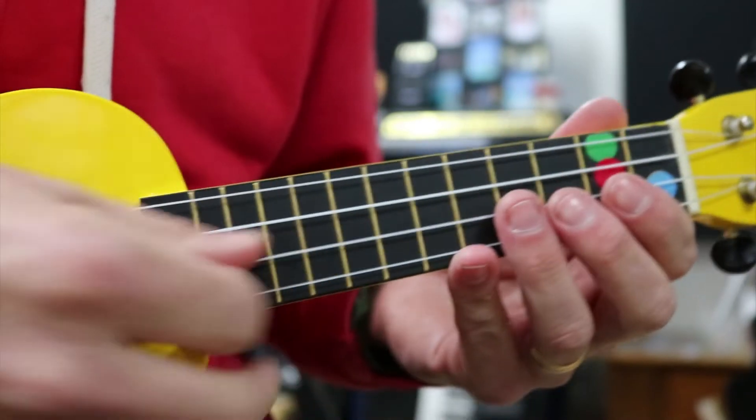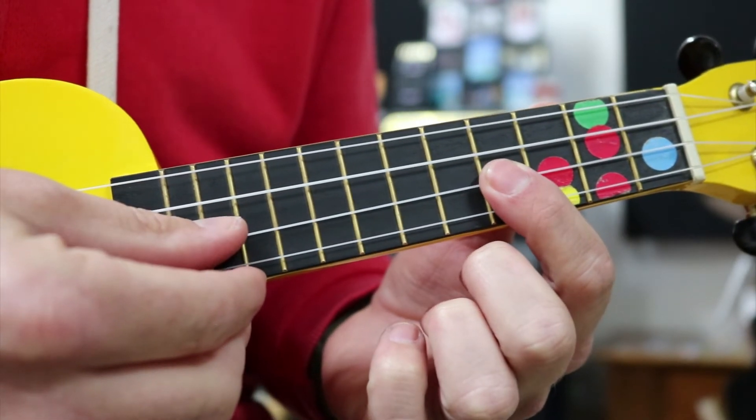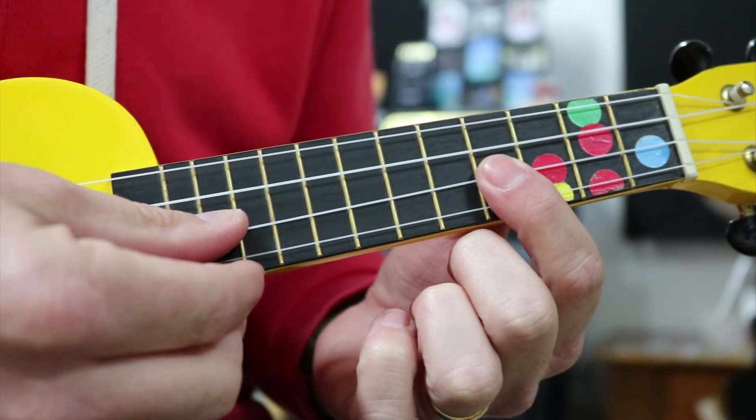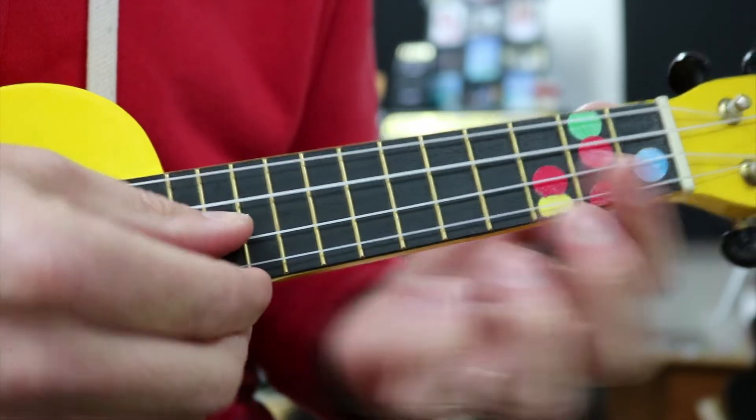Now what you can't see that I'm doing is with my thumb — every time I strum a string, I'm getting my thumb and stopping it again. I'm going and then stopping it straight away, to get that stop.